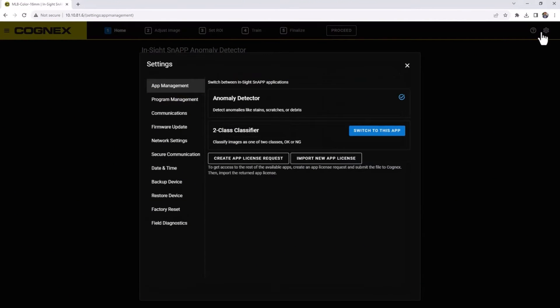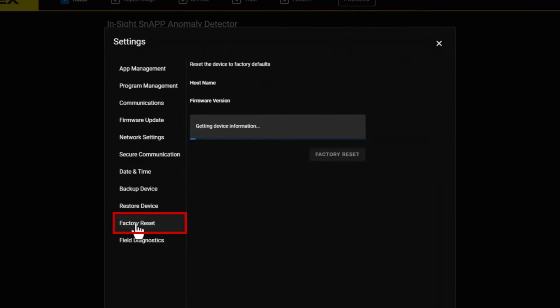To reset your InSight Snap Sensor to factory defaults, navigate to the Factory Reset tab. When the status is ready, click the Factory Reset button to restore your device back to its original factory settings.